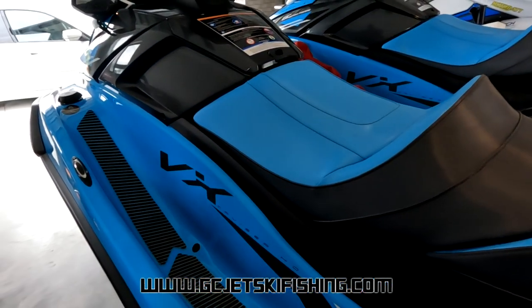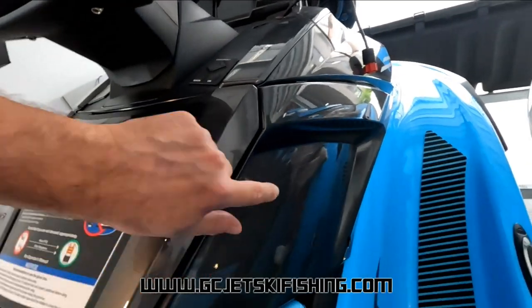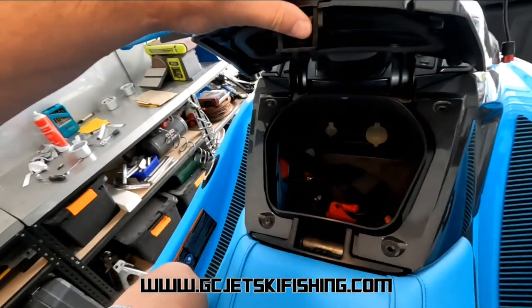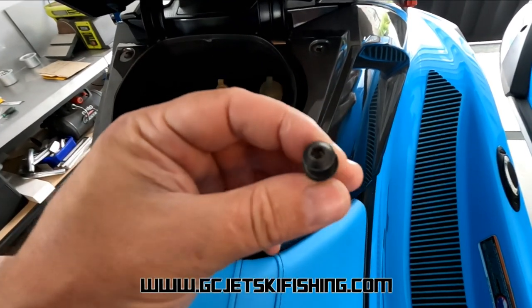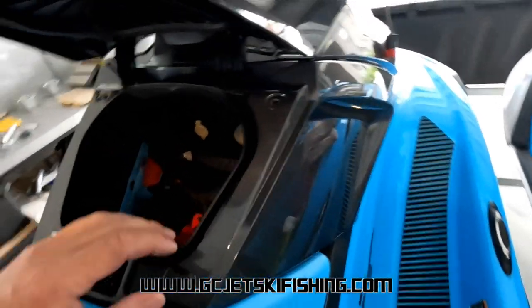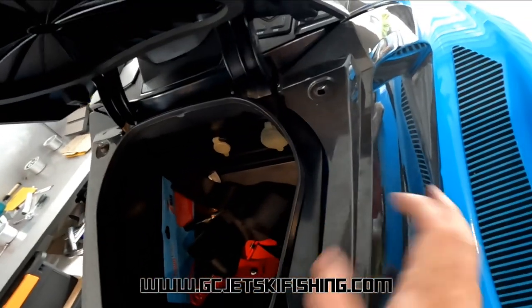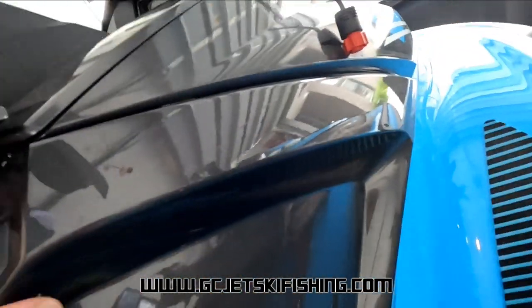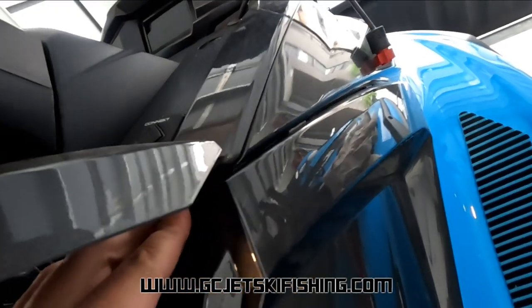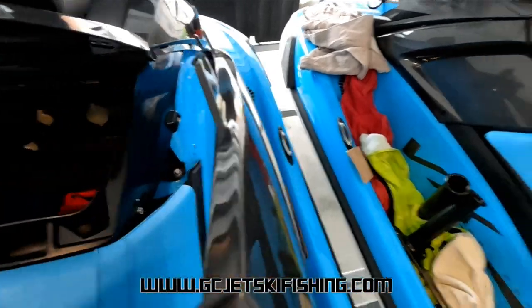Next we'll move on to the footwell rod holders. We're going to install the right-hand side footwell rod holders. Start by removing this side panel — open the glove box, clip it up, and you'll see two bolt holes with M6 bolts with a four-millimeter allen head, plus one down below. Remove all of those. Once removed, pull the panel out a bit — it's on three lugs that locate into the next panel up, so it has to slide back towards the rider first, then out of the hole.